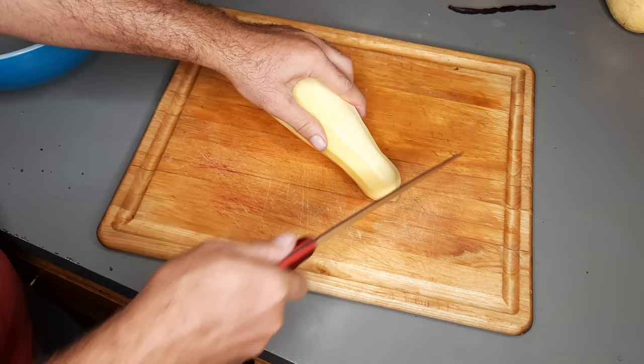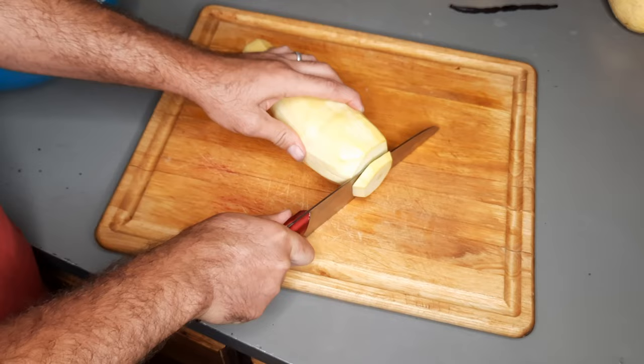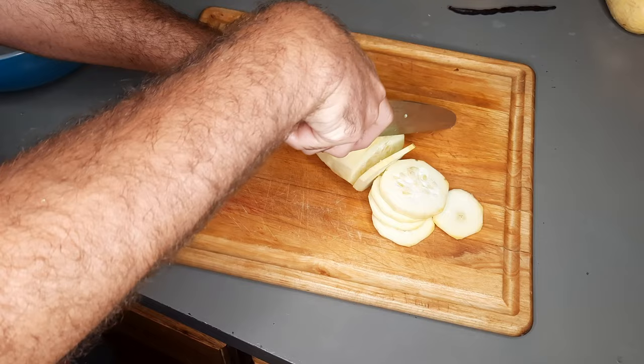Now we need to slice it. I'm gonna cut off the stem end and the butt end — that will go straight into the compost — and now we're gonna slice this squash. Most of my cuts are gonna be roughly a quarter of an inch thick, but I do like to have a little variation in thickness because when I cook it I like some pieces to be nice and crispy while others are still a little soft. That way I can get a different experience with each bite.